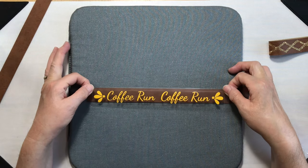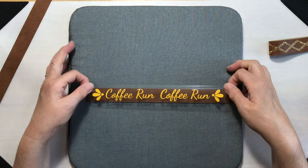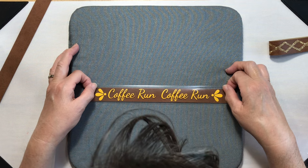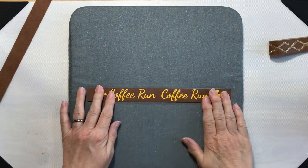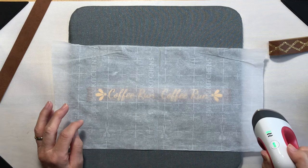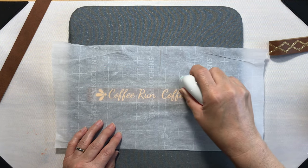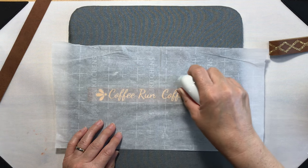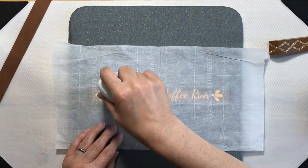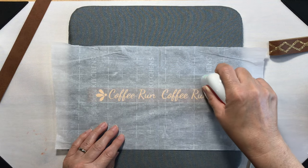Then we will line this up. When I created this design, the weeding box I gave myself was 9 inches wide, so we'll line this up. Put that on there, cover it with parchment paper, and we want to heat this for about 30 seconds. My timer is on my cell phone and that's what I'm recording with, so I'm just going to roll with it. I'll give it a few passes over the top from one end to the other — I'm not really pushing down at all, just gliding across the parchment — and we'll call that 30 seconds.